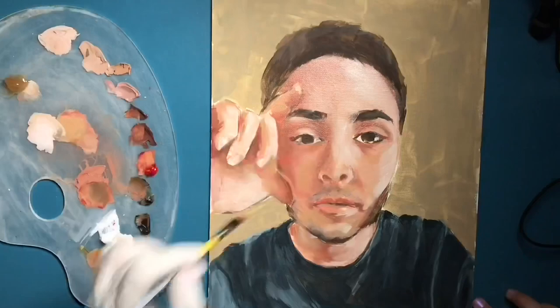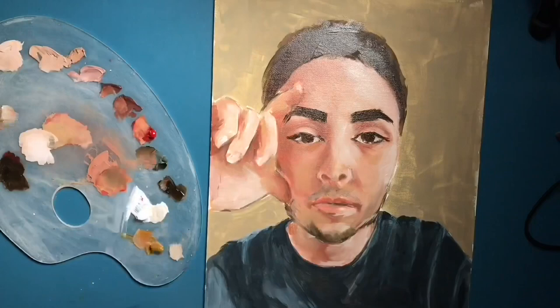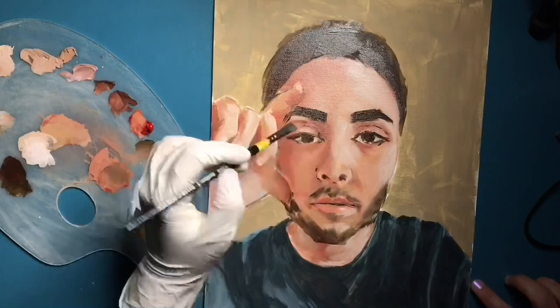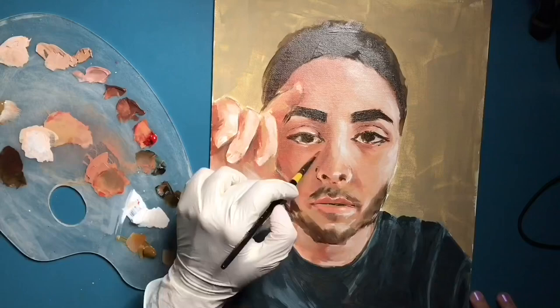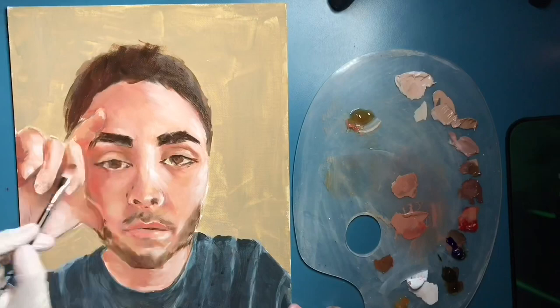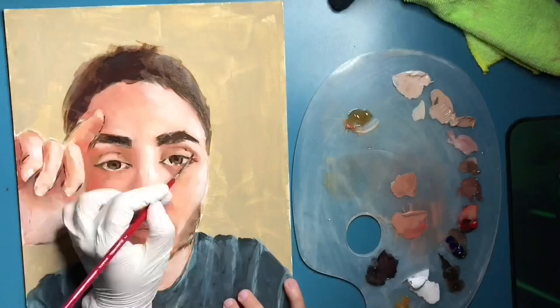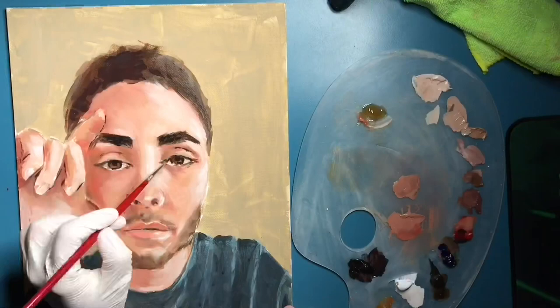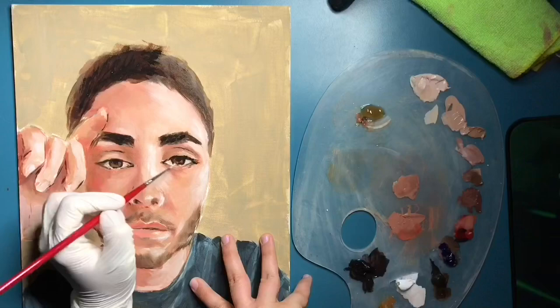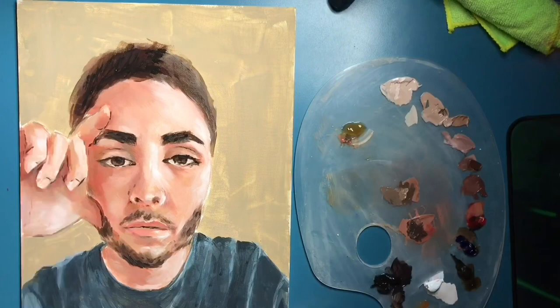I'm quite happy with how it turned out, though I do see mistakes all over. I'm quite judgy of myself, but I think all artists are — everybody who's into art is almost never happy with how it turns out and would always want to add more or worry they've made a mistake by adding things. I just have to let it go. This is the last layer of the painting where I decided to add a bit more volume to the face with more shadows, give a little shine to the eyes, and sort out the lash lines because they were too thick.